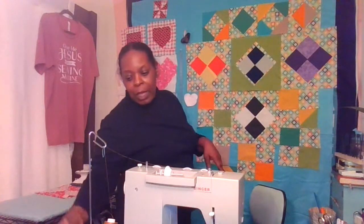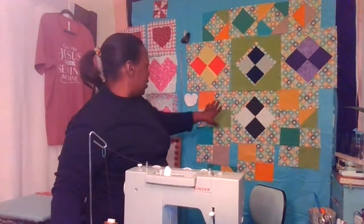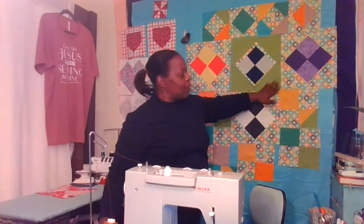Very nice. This won't be going in that project — this will be for a totally different quilt top project. Thank you so much for joining me. If you like the content and found it useful, please like the video, consider subscribing to the channel, and share. I welcome your comments.